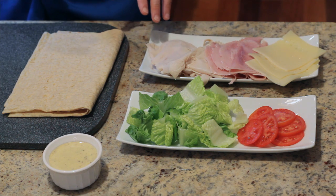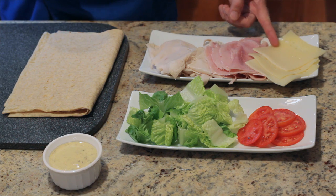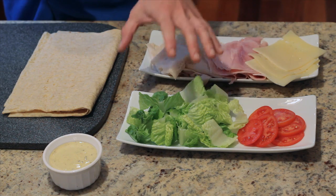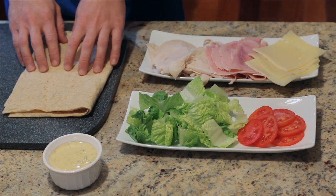Here in front of me we have all of our ingredients. Today I'm doing a play on a chicken cordon bleu. So I have some roasted turkey breast, some honey roasted ham, some Swiss cheese, some fresh sliced tomato, some lettuce, some honey mustard dressing, and then my base which is a lavash wrap. You can also use flour tortillas, whatever you find at the supermarket.